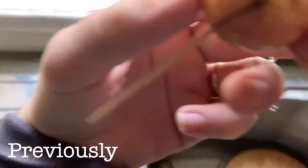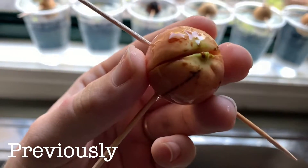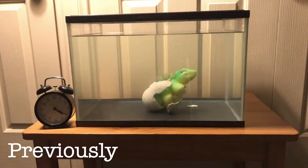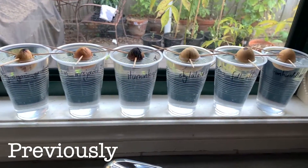Hello and welcome back to another episode of Scott Grows an Avocado Tree. Last time we observed the seeds were developing cracks and I explained what was going on inside the seed. If you missed that video I'll have a link in the description below. Today let's see what's happened since then.